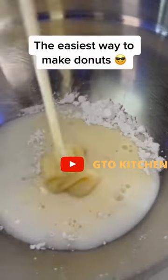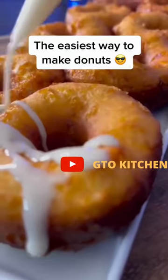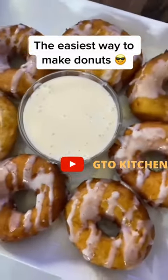I decided to get fancy and make a tres leches glaze — ingredients are on the screen. Filled up my little squeeze bottle because we fancy. I couldn't decide how I wanted to plate these, but we got it done. Tres leches donuts — if you make these, let me know what you think.